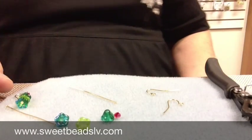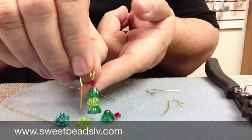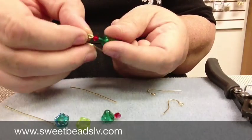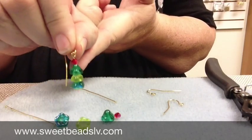Hello, this is Shea at Sweet Beads and welcome back to our Helpful Holiday Series. Today I'm going to show you how to make these adorable little Christmas tree earrings with some easy to find ingredients. These are great for gifts or you can wear them yourself for a holiday decoration.